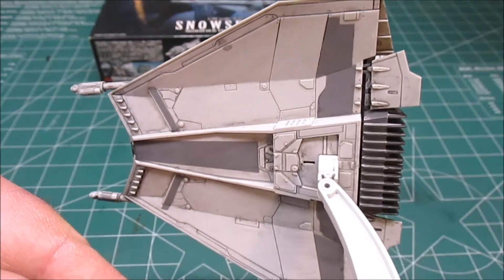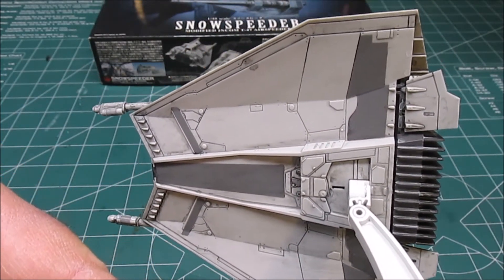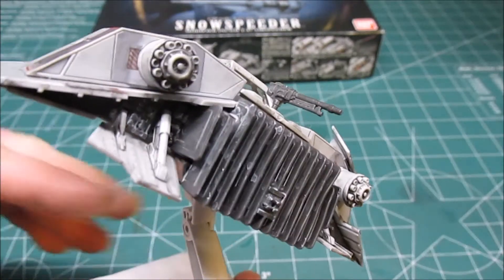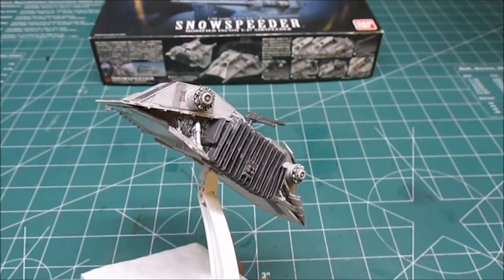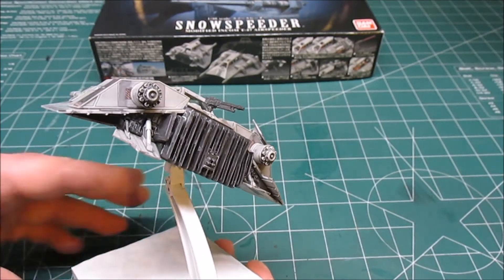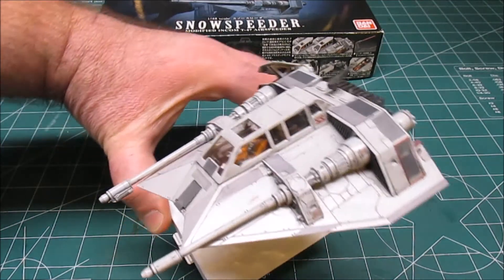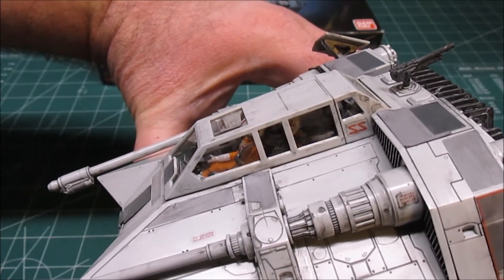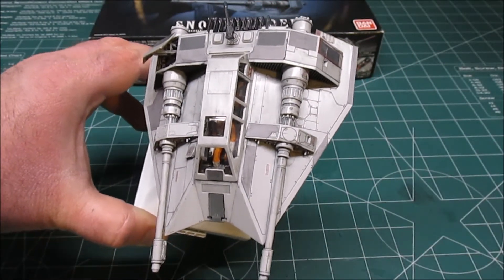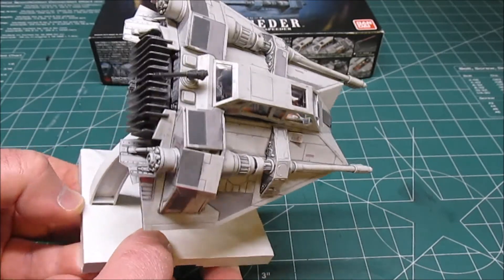You can see underneath the detail that was applied and the detail that comes with the kit. You can see the back detail. It does have an optional part right here that has the harpoon cable — I chose not to put that on. I just put the harpoon gun on and the back of the engines, and washed everything to bring out the detail. Up top here, you can see how I painted up the figures inside to look like the ones in the movie, then detailed and washed and brought out all the panel lines and the darker areas. It all turned out really well.